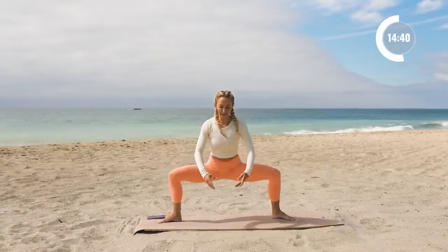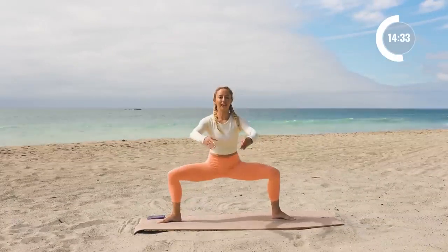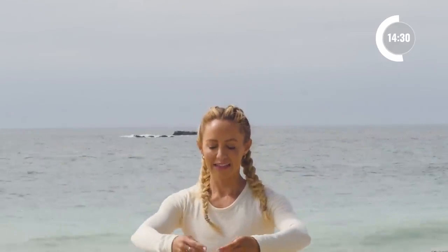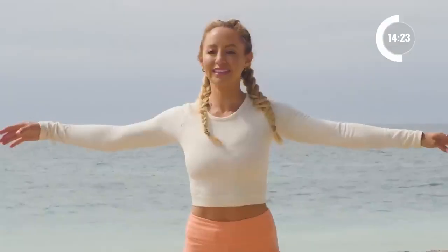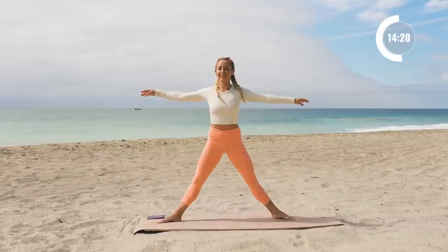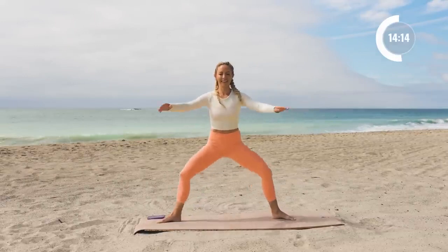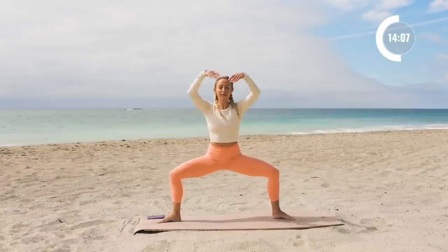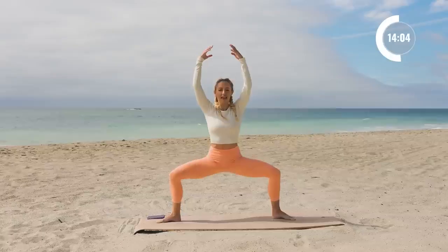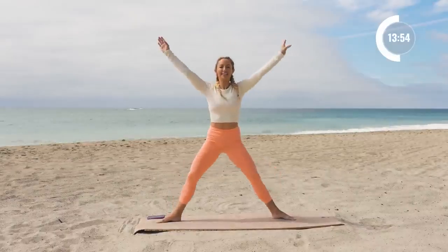Now we're going to go back into our pliés — just plié right here for ten and up. Squeeze the glutes at the top. Feel like you're balancing a book on the top of your head. Two and one. Hold it right here — bring those arms up overhead, little pulses down for ten, nine, eight, seven. Hold on to that core. Five, four, three, two, one. Stand it up. Beautiful.